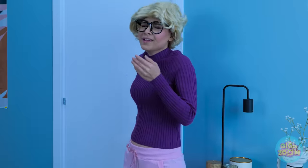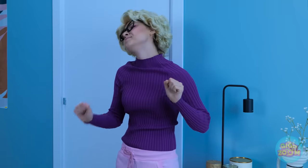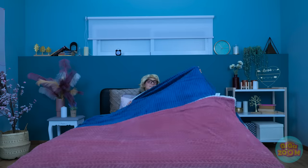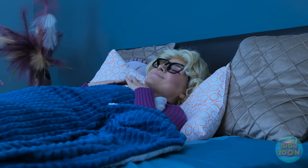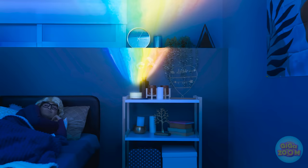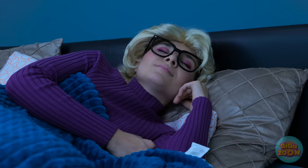Phew. I'm getting tired too. I need my beauty sleep. What's that noise? Nope — I need my own night light. Now I can have sweet dreams.